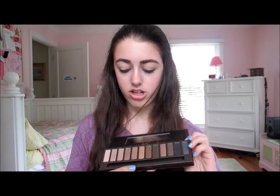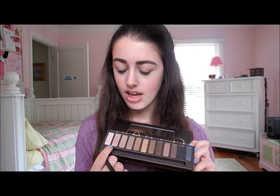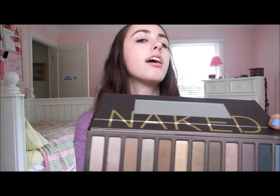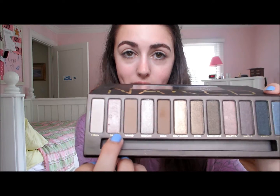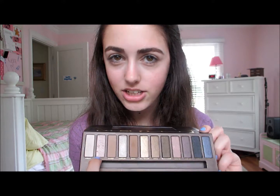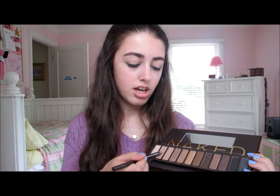Next I'm going to be taking this flat shader brush that came with the palette — it just says 'shadow brush.' It's a flat brush, really good for packing on shadow, which is exactly what we're going to be doing. So I'm going to be taking this color called Sin. If you have not heard of this color, I don't know where you've been — it's just this classic champagne color, the prettiest thing ever.